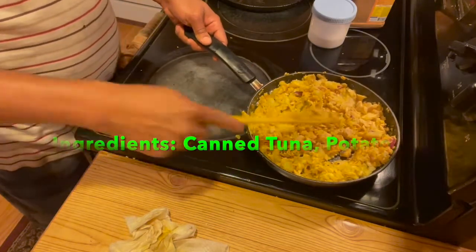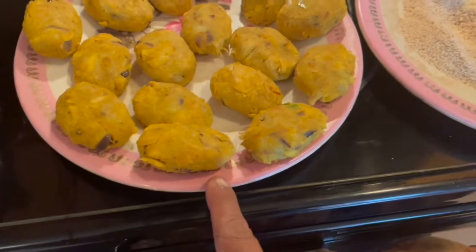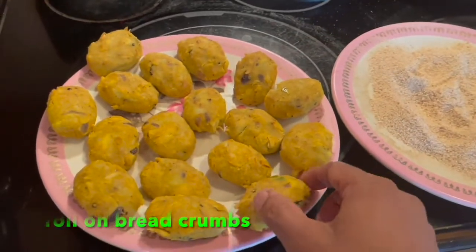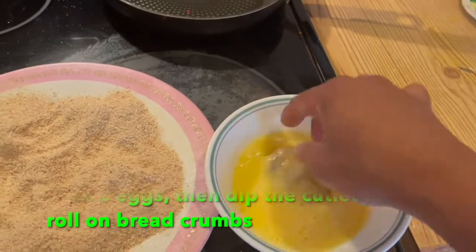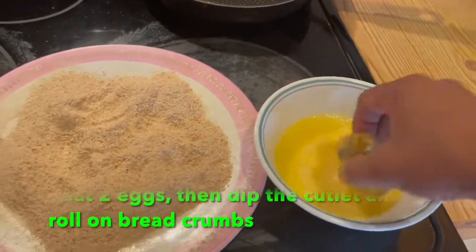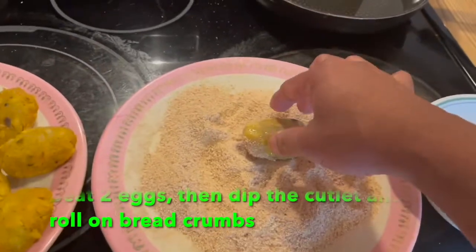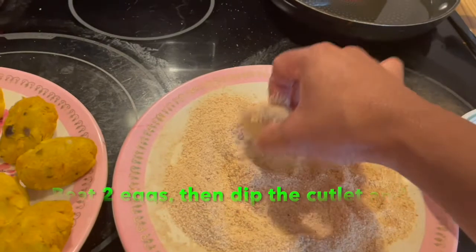Now let's fry the fish cutlet. You can shape them into any shape you want. First beat the egg, then dip the cutlet in the egg and roll it in the breadcrumbs, one by one.